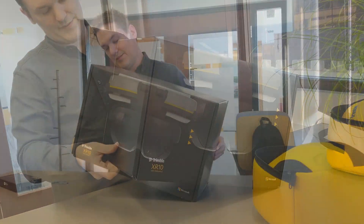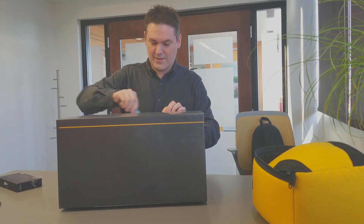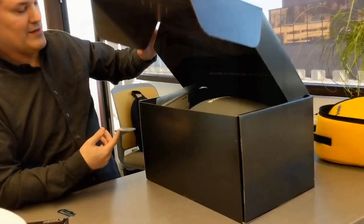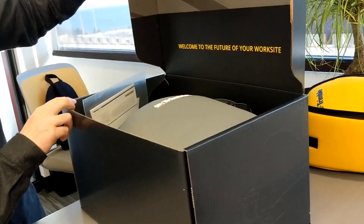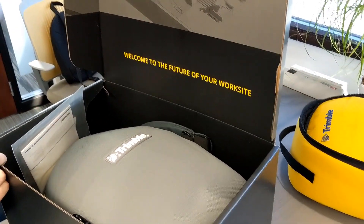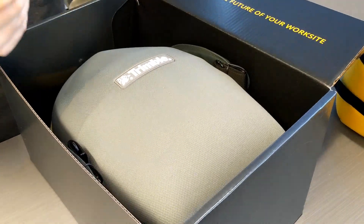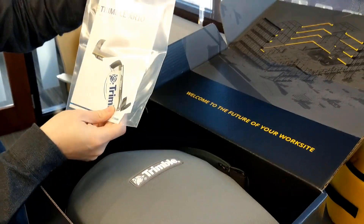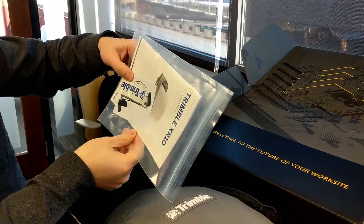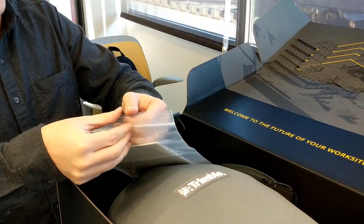Alright, let's get to the good stuff. Cut that open, and here it is. Cool design on the inside of the box — it says 'Welcome to the future of your work site.' We have this little ziplock bag with a quick start guide and a little sticker.